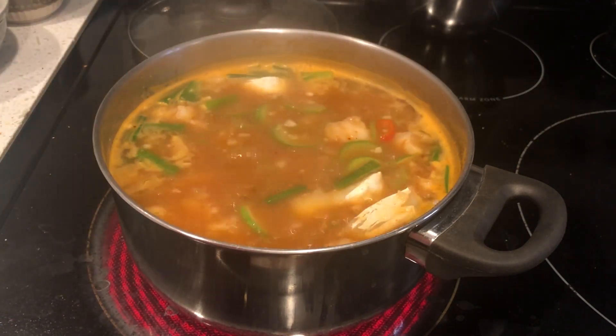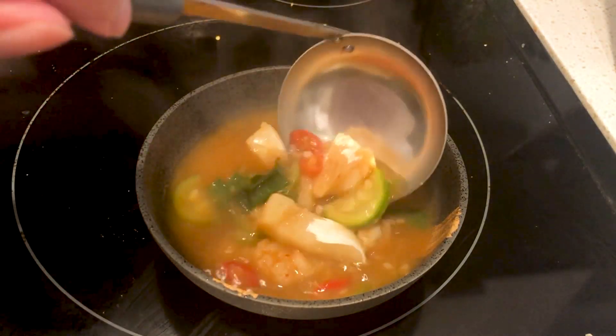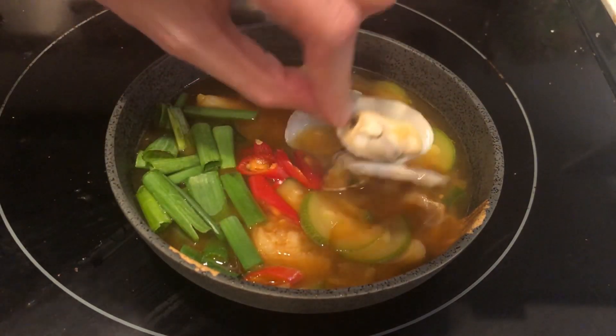Remember, this is supposed to be a spicy fish stew. Ladle the soup into a bowl. Add some extra green onions or watercress and red chili peppers on top. Finally, lay a few cooked clams on top for the finishing touch.